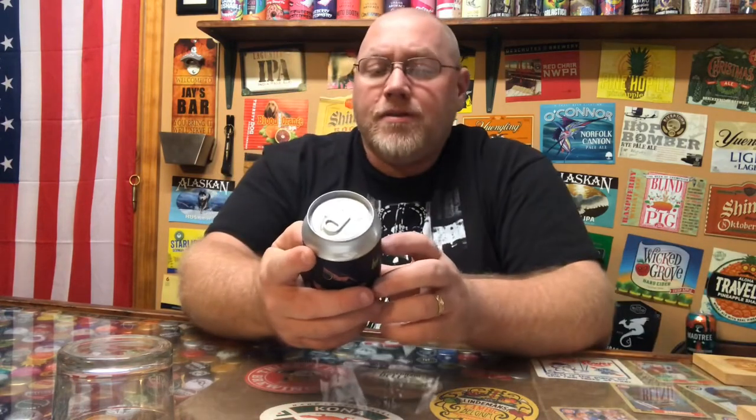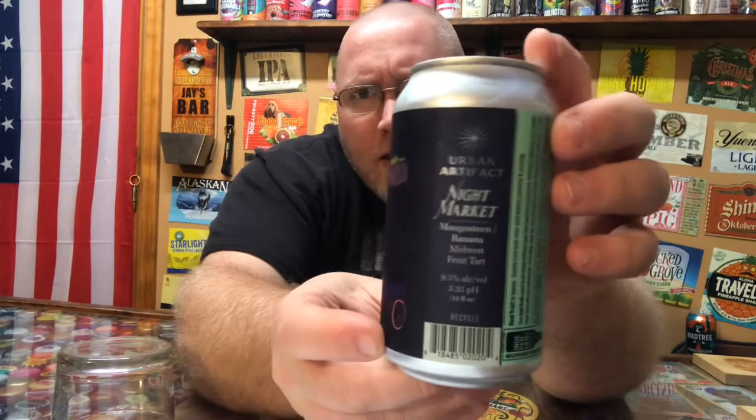Welcome back to the latest episode of This Guy's Thoughts — appreciate you swinging by and watching another beer review. Tonight's episode features one from Urban Artifact out of Cincinnati, Ohio. They produce a lot of really good stuff, really good fruit beers. This one they're calling a Mangosteen Banana Midwest Fruit Tart, and it comes in at nine and a half percent alcohol by volume.